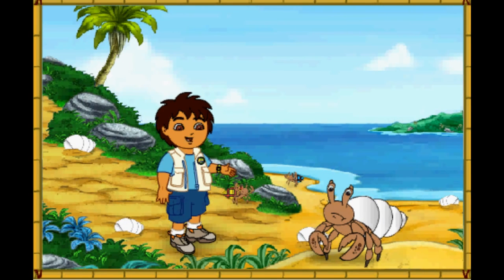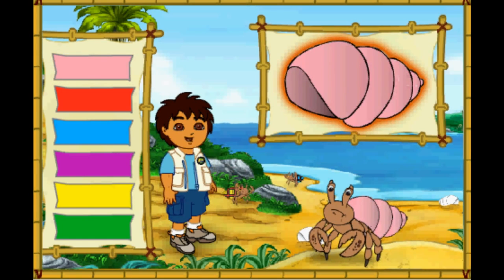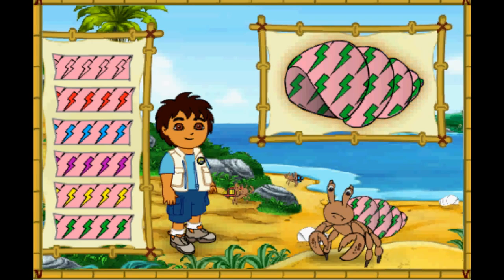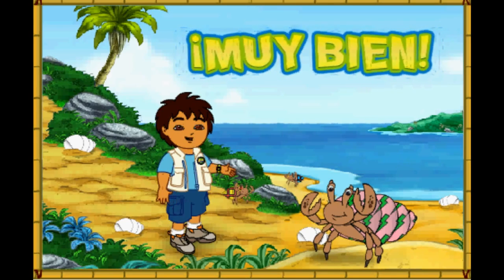Hmm, this hermit crab's shell is white! But it looks like he wants a new shell just like his friends! Let's make a great new shell for him to live in! First, let's pick a great new color for his shell! Which color should we make his shell? ¡Qué color! What a color! Next, which pattern should we put on the shell? Great, now let's pick a color for the pattern on his shell! ¡Muy bien! What a great shell we made for the hermit crab! Look how happy he is!